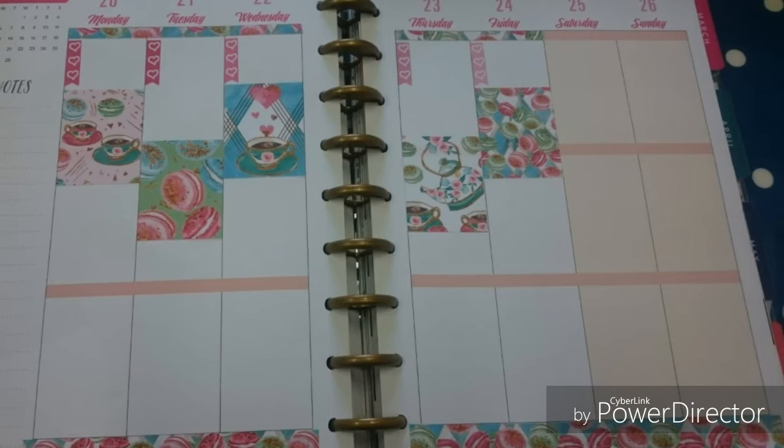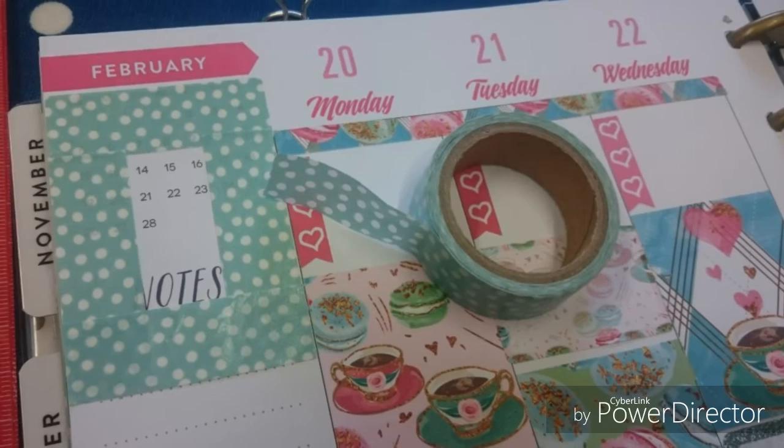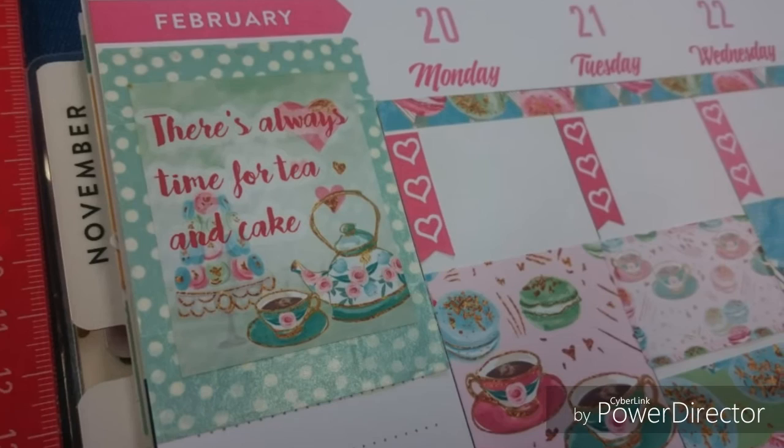It's half term week next week, so I'm hoping not to have too many boring things to do and to spend more fun time with the children. I've got lots of lovely half boxes and full boxes — they're gorgeous this week, so much detail. I've used a washi tape to block out around where I'm going to put the quote sticker at the top corner. 'There's always time for tea and cake' — what a lovely quote.